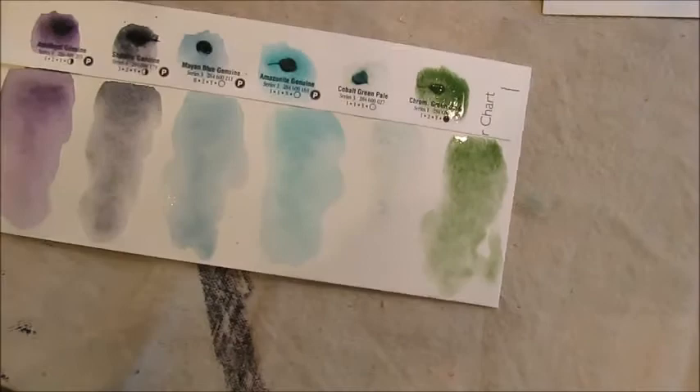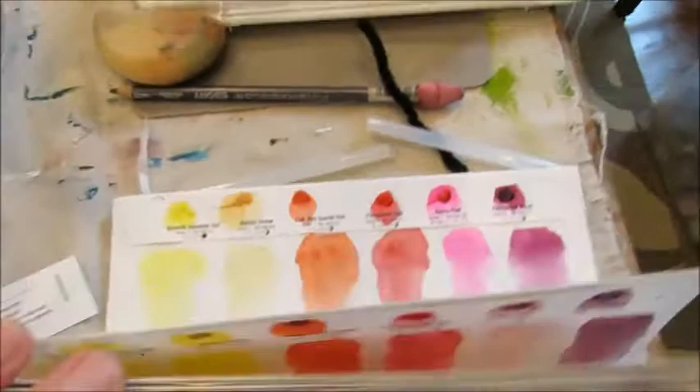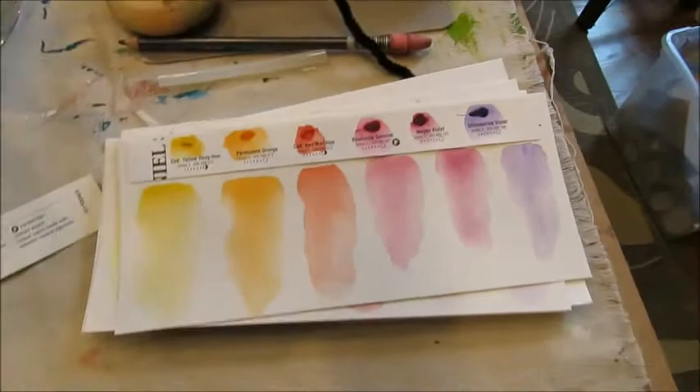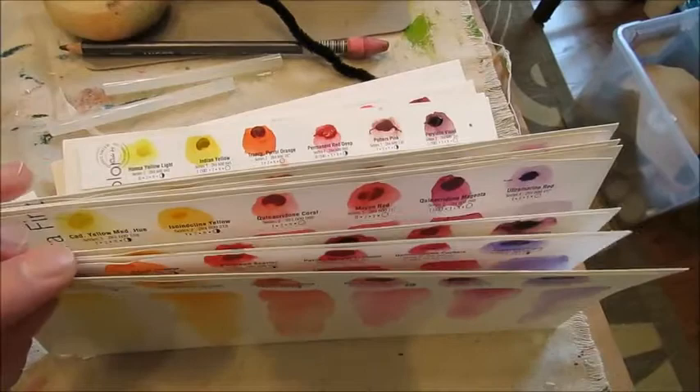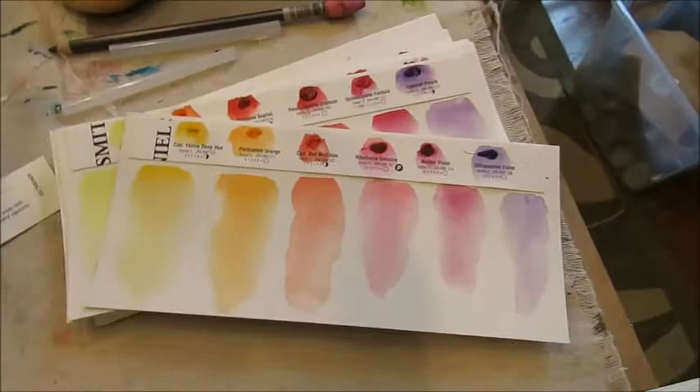I can just let these dry. As you can see, I already did the first page. I'm going to put these in a binder so I'll have them forever, giving me a permanent record of all these colors. If you need a color for a specific project — say you're looking for a purple — it takes all the guesswork out of finding the right color for you.